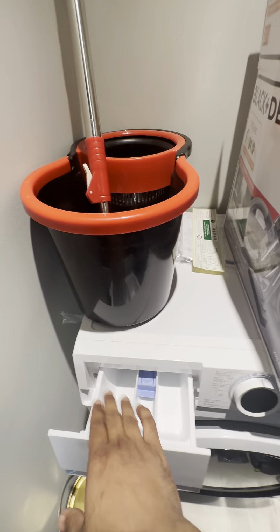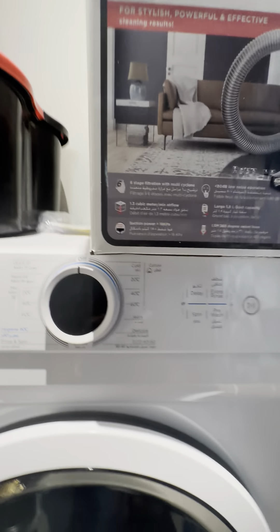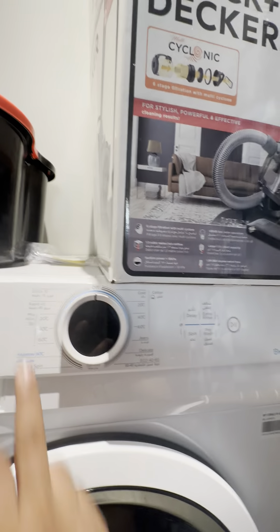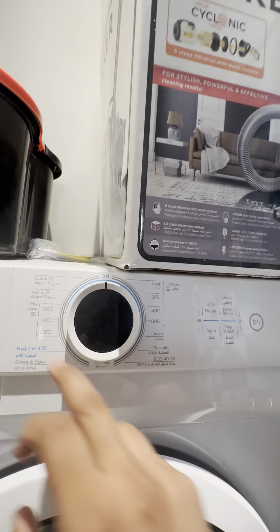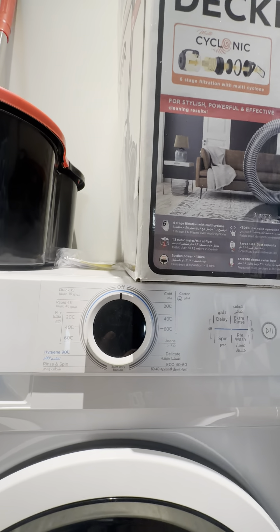This is where you enter your detergent and fabric softener. Enclose this right here. Now the washing machine, as usual, has standard wash cycles which include a certain amount of rinse cycles,